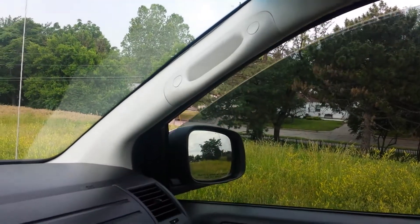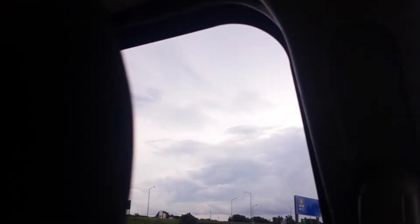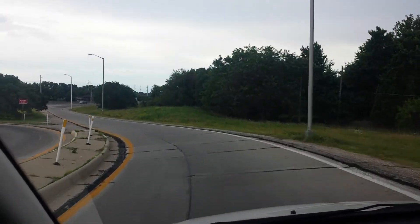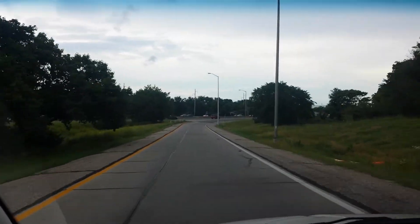Power mirrors, power windows — we've tested all this stuff and everything works. This is not some van where you show up and the air conditioner doesn't work or the heat doesn't work. We've got the AC on and it works great, heat works great. It's not some van with a bunch of issues, check engine lights on, windows that don't work, making a bunch of clunks — we don't do business like that.